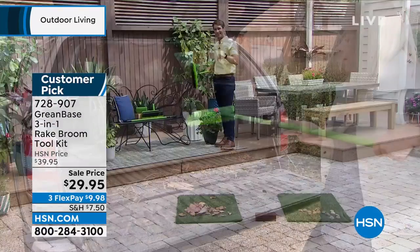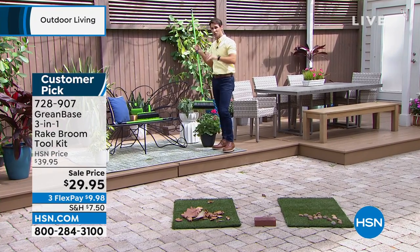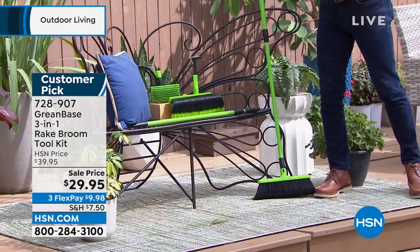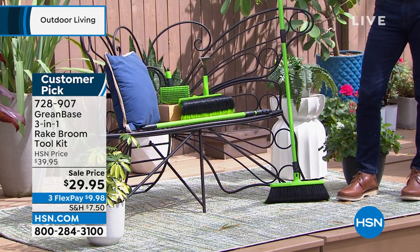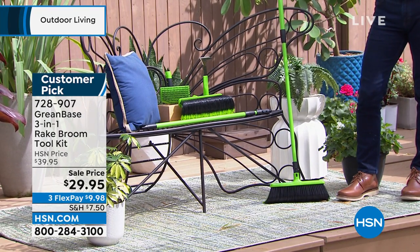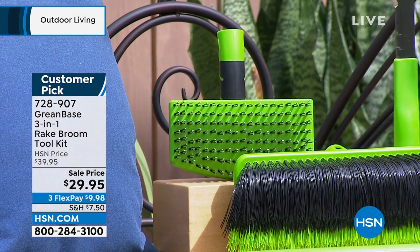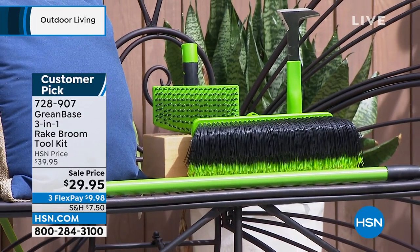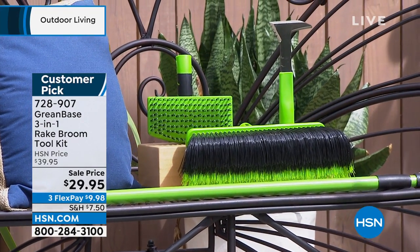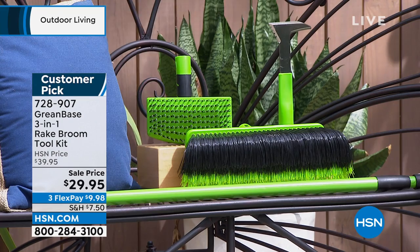On top of all that, you're getting some other accessories. You're getting a wire scrubber. You'll see right here in our display — you're getting a wire scrubber. So the mold and the dirt on some of those hard concrete surfaces, you're going to be able to scrub. Then you're getting an edger. If you want to get in between those pavers, if you want to pull up dirt or where those weeds are growing, you're using that edger as well.